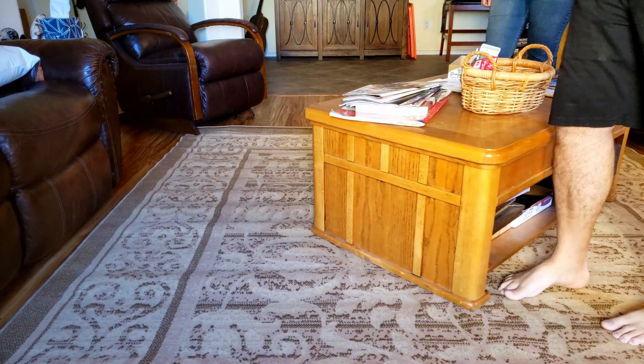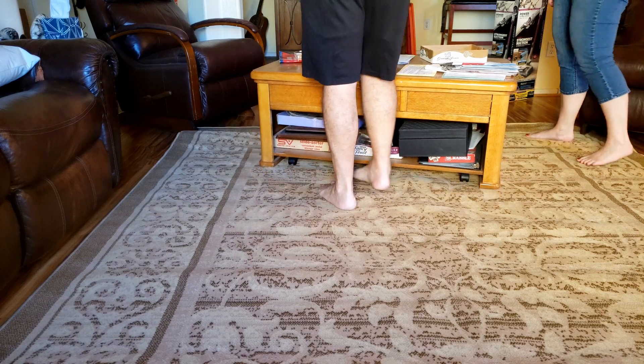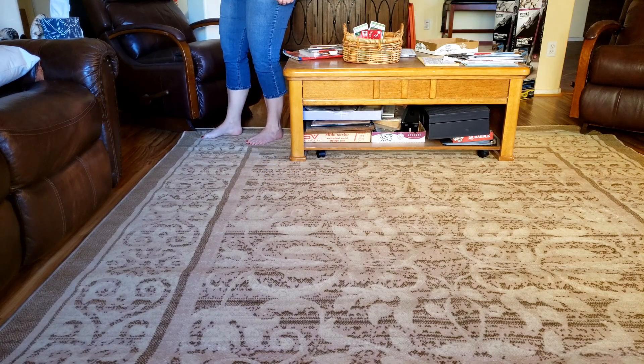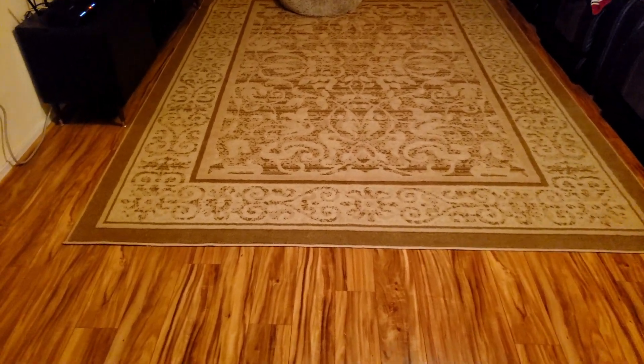If you don't have any furniture, you could use some weights or some heavy books. The rug is 8x10 and it is made from 100% olefin. Olefin is supposed to be a really good material for rugs — it's resilient, colorfast, stain-resistant, and durable. This one's been down for a month, and all the wrinkles are out and it's relatively flat now.